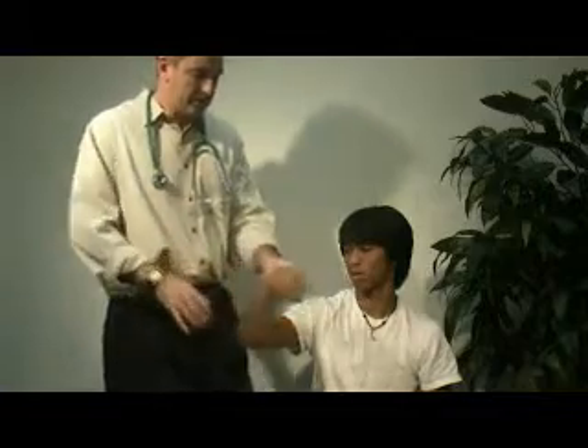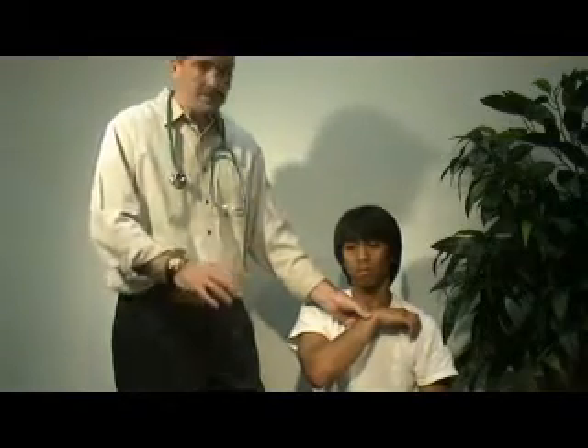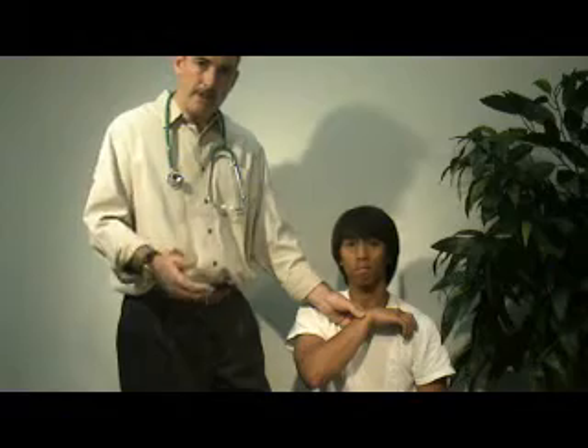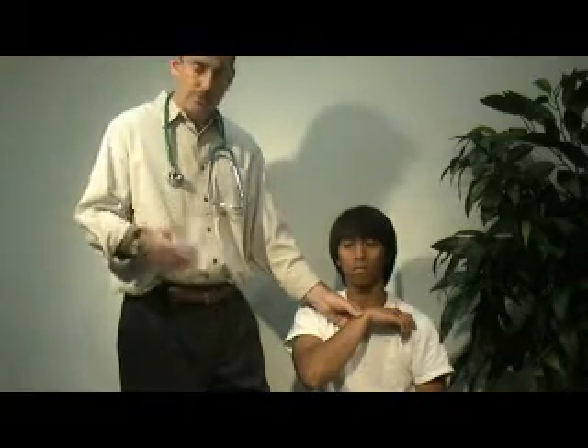At that point, bend the patient's arm, lay it against their chest, and begin to count. You can count for 15 seconds and multiply by four, or count for 30 seconds and multiply by two. You want to determine how many times the heart is beating in one minute — that gives you your pulse rate.